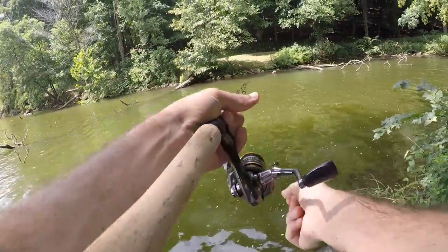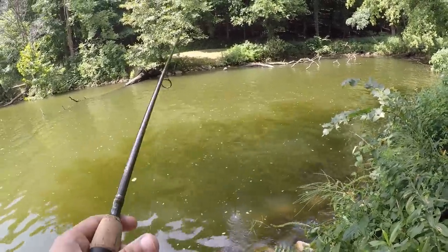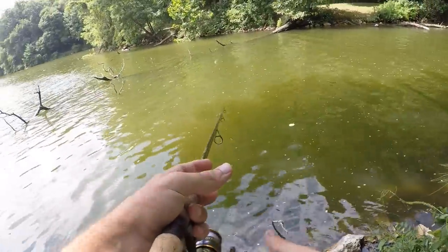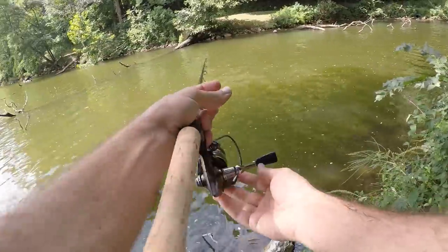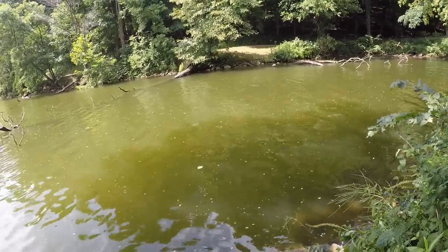I suppose we could try the river — I'm sure this bait would do the same thing in current. There's a lot of bluegill over here, but they don't care. You sounded a little bitter when you said that. I am. These bluegill don't care at all.